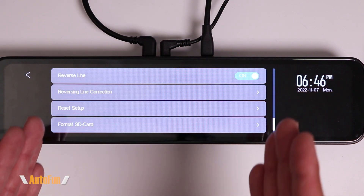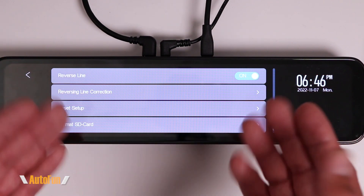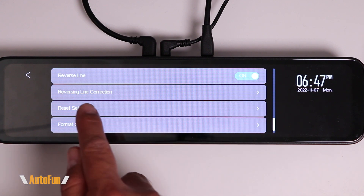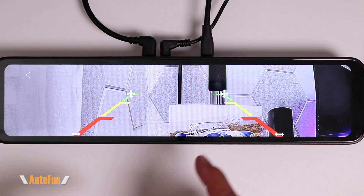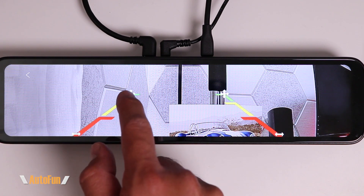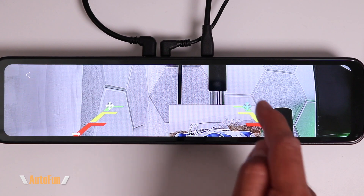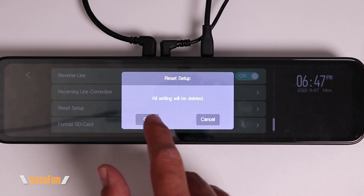Next we have Reverse Line. This dash cam can provide parking assist with reversing guidelines if we connect the optional red wire. If I didn't want those guidelines to appear when reversing, I can turn that function off. The next option is Reverse Line Correction — a very helpful feature. The reversing guidelines may not match our vehicle by default, so here we can drag and adjust the lines to match our vehicle size and decide how much space we want to give ourselves when reversing.